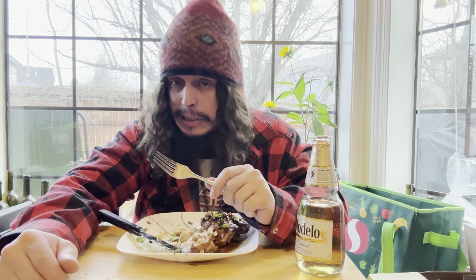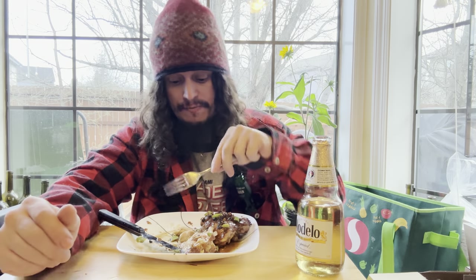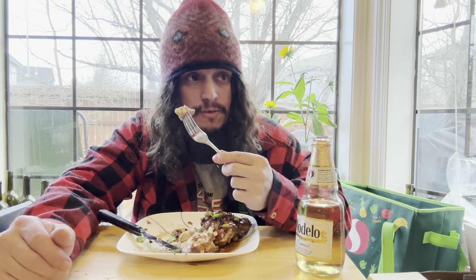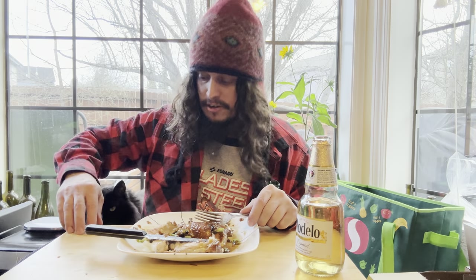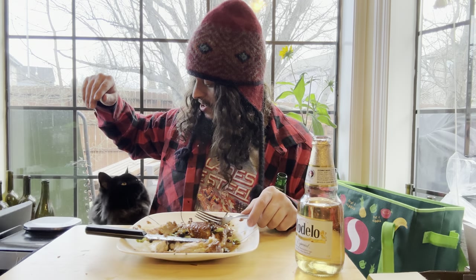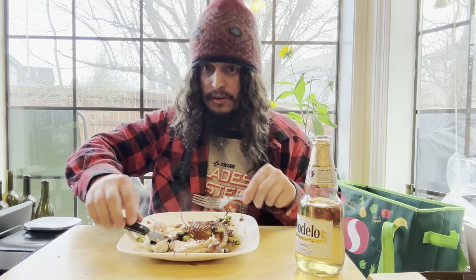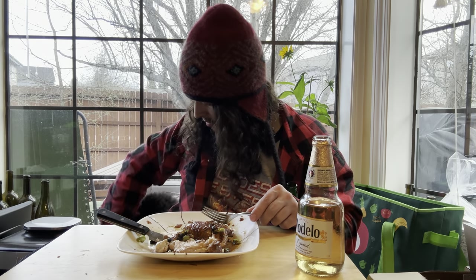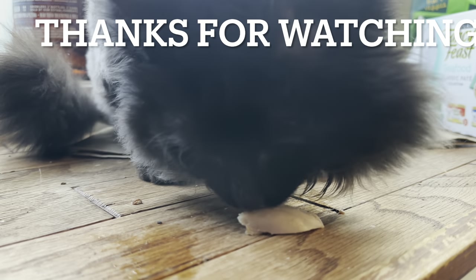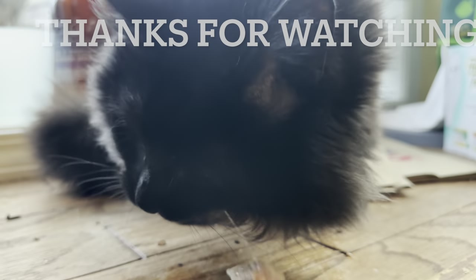Hope you enjoyed the show — I fucking enjoyed eating the results of it. Oh, we got a fucking intruder here. Frig off, it's my chicken. Nah, I'm just joking — you want a piece, buddy? Come here.